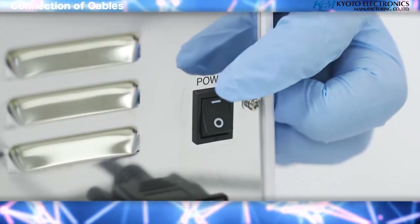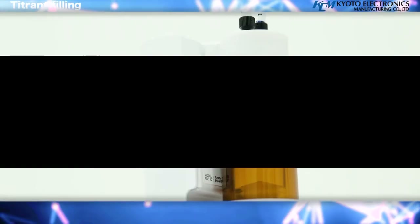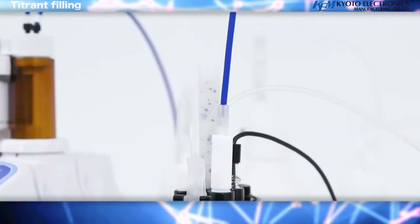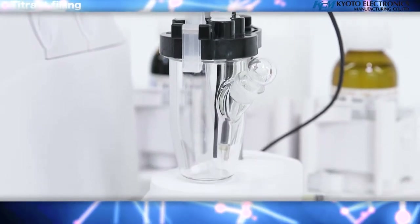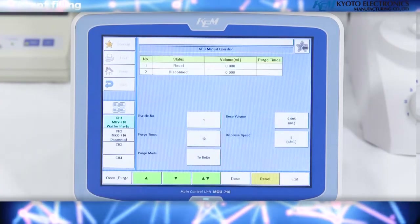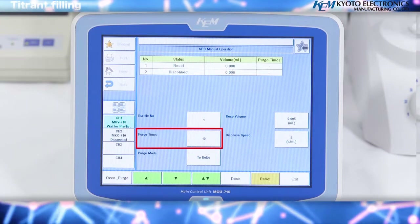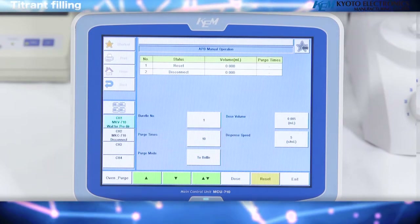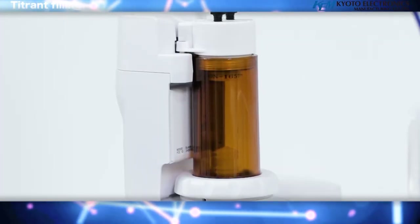Turn on the power switch. Titrant filling: a concentration difference occurs between the reagent in the burette and the reagent in the reagent bottle. To remove this concentration difference, perform a purge. Press the OPTION button. Confirm that the burette number is set to number 1, purge times to 10, and purge mode to bottle. Press the UP or DOWN button and the piston head will move up and down, filling the burette with reagent.